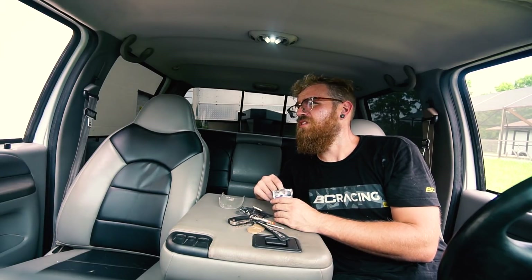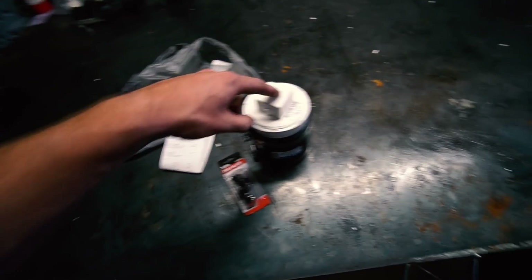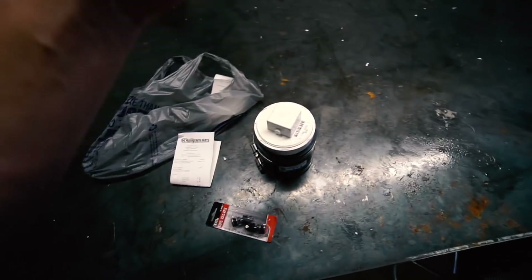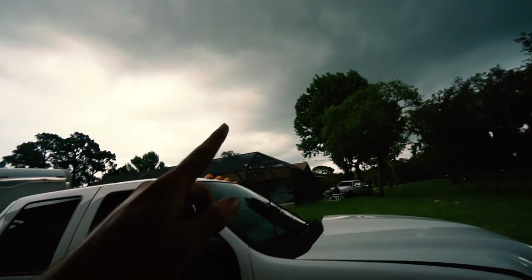We've got our stuff for the boost leak tester — a three-inch coupler and a three-inch cap. We're going to drill a hole in the cap and bolt a valve stem in so we can use an air chuck and pressurize it. The other way to do it is put an air fitting and turn your compressor way down or use a regulator, but this is simpler. I'm gonna drill the hole, put the stem in, and boost leak test it before it starts raining.